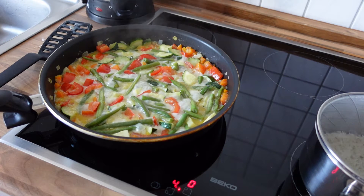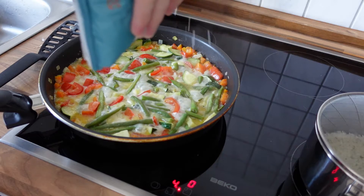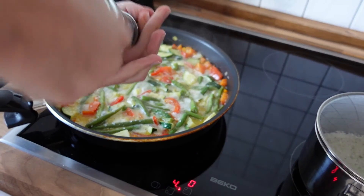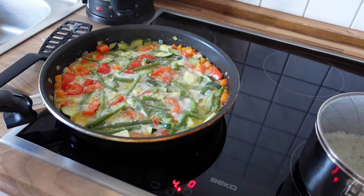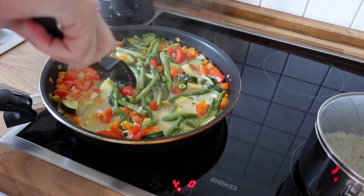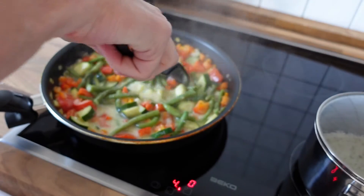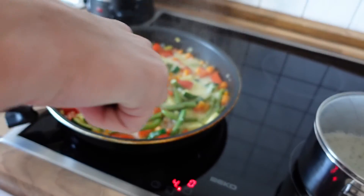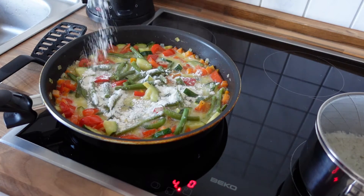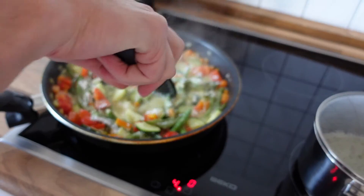When the vegetables start to get soft, I like to add some seasoning. I start with some sea salt — let's add a generous amount like this. Also let's add some black pepper. Give everything a stir — this looks very good. We just need to do something about the rather soupy and liquidy state of the vegetable mix, so we will add some flour to it to make the sauce a little bit thicker. Let's give it a quick mix and then we are almost good to serve the dish.